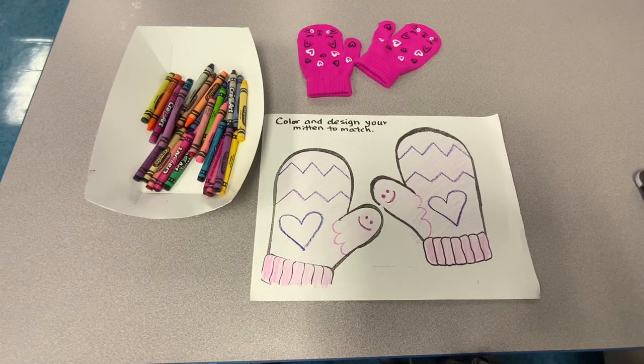And I'm all done. Please send me a picture of your completed masterpiece — I want to see what your mittens look like. Have a great day, friends. Bye.